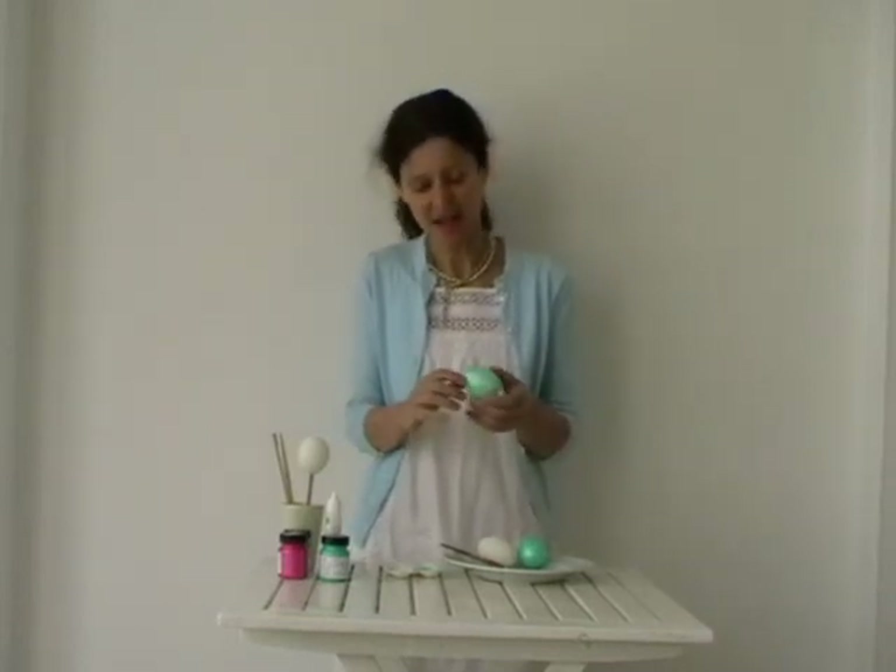Very pretty, don't you think? What I'd like to do is put different coloured eggs in a bowl on the table and use it as a pretty centrepiece — and you could even give them to your friends.